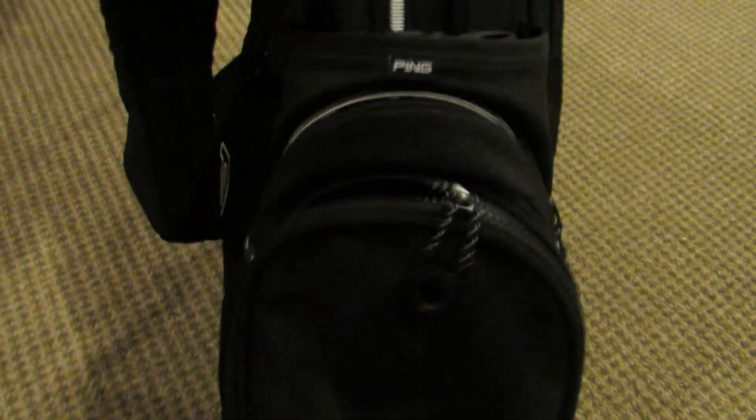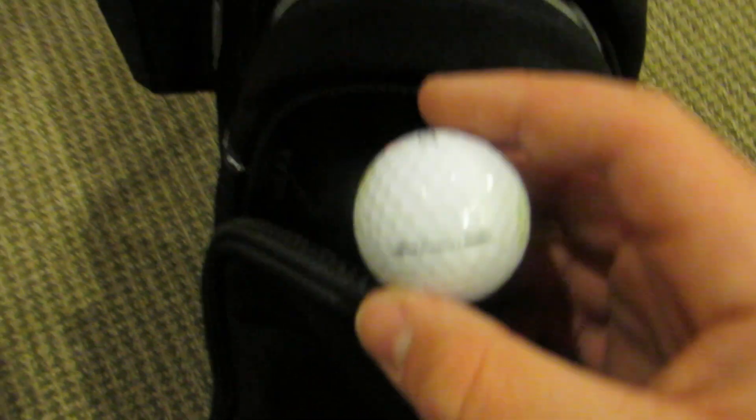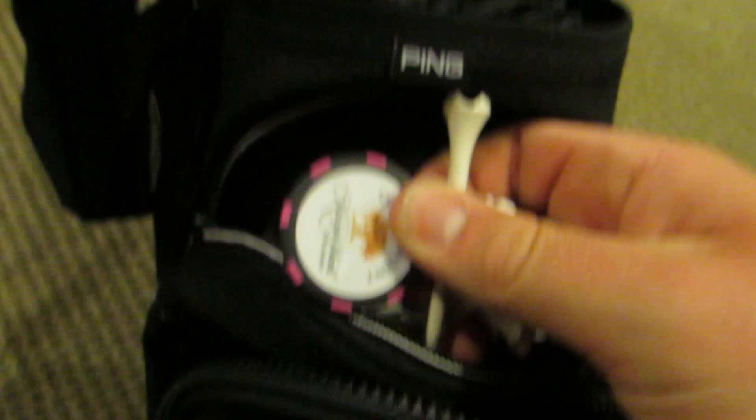I've also got a towel and some alignment sticks for practicing at the range. In the ball pocket, I'm playing the Titleist Pro V1 — that's my favorite ball. In the pocket right above it, that's where I keep all my tees, divot tools, poker chips, ball markers and such. Right above that there's a nice cooler pouch where you can put your drink in. On the side, it's just miscellaneous — there's a yardage book in there and a pin sheet.